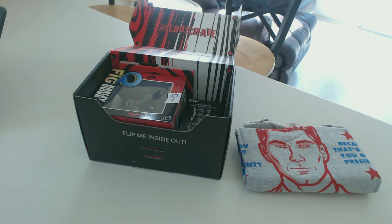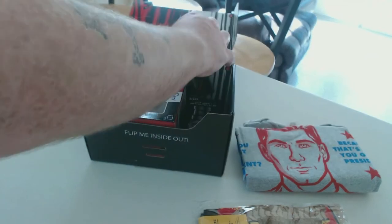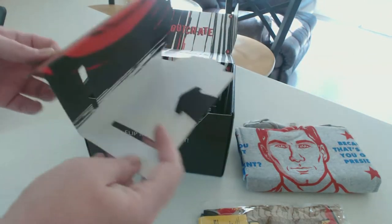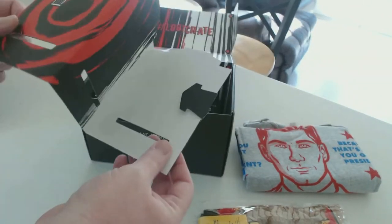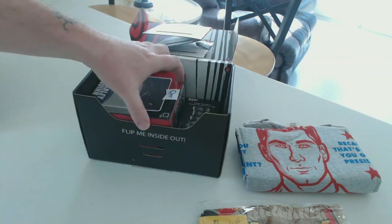You guys get a pretty decent amount of stuff in each crate. Those socks are probably the first item I've ever picked out of a crate and been like, what the heck is this — I'm never gonna do anything with this.